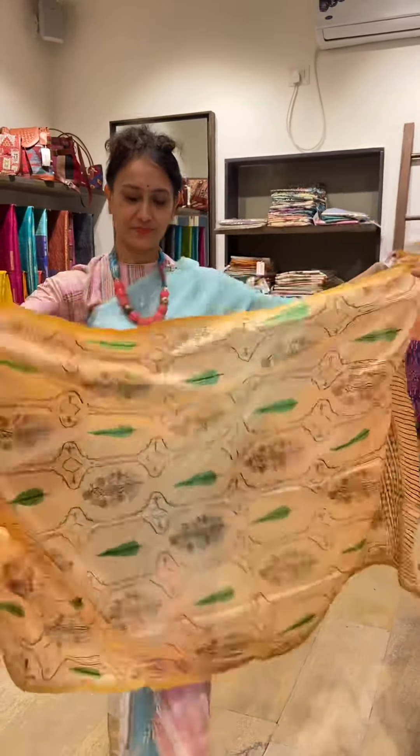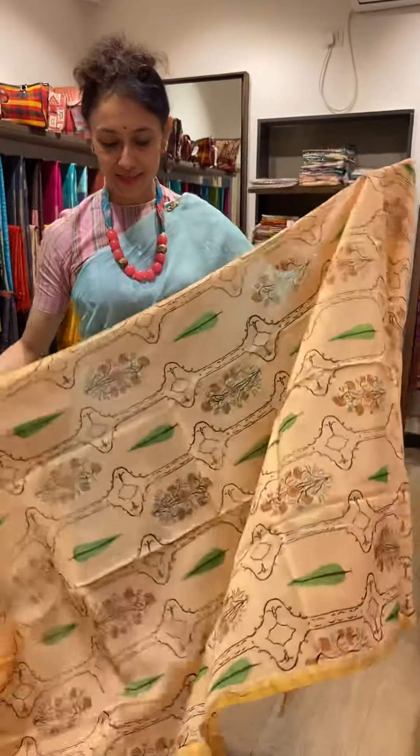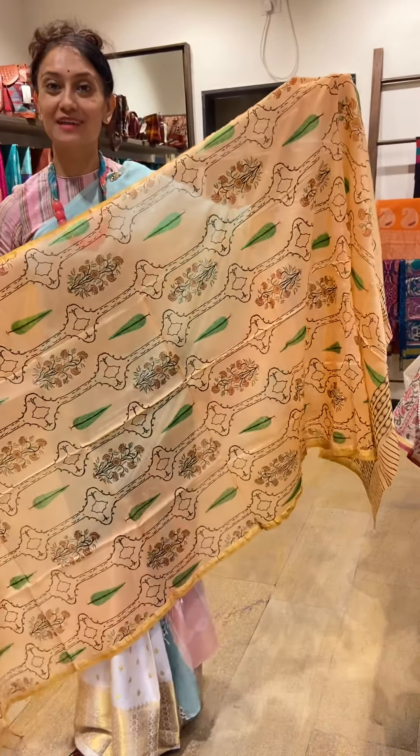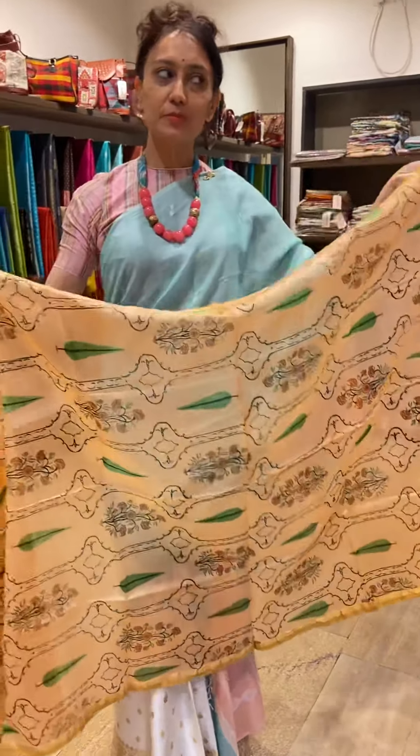Hello everyone! There is probably no woman in this world, no Indian woman, who would not love a saree. Every woman loves sarees.